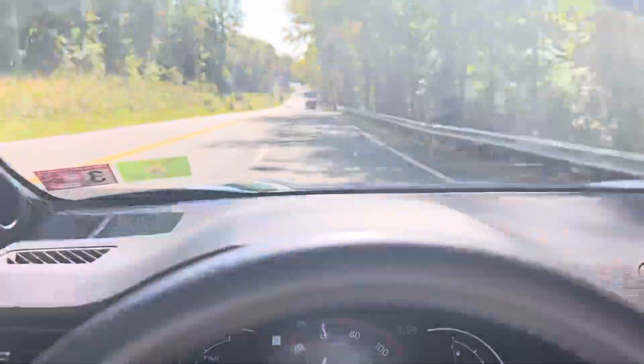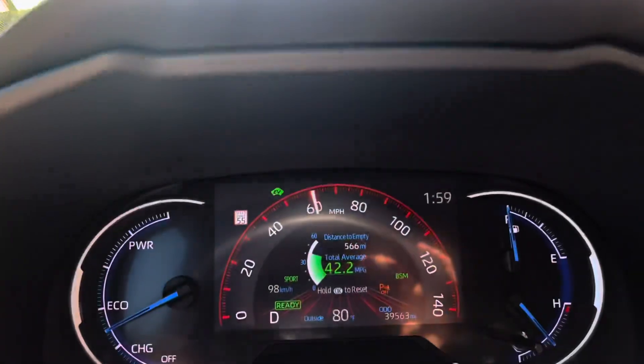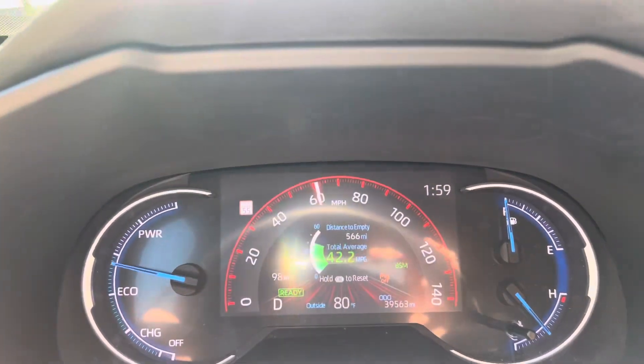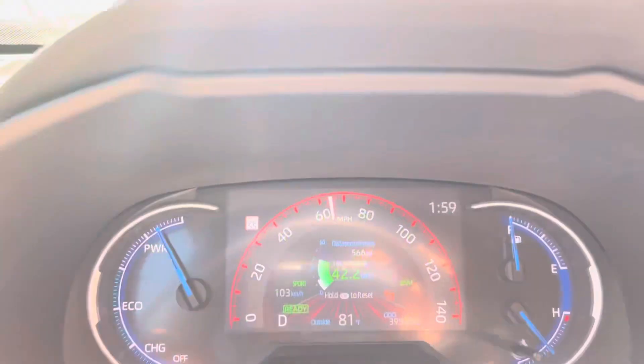I'm coming up to a hill up here and I'm going to have to get on the gas. Sometimes I'll plan for that and accelerate a little more briskly ahead of time to make best use of my momentum. So onto the throttle, and then ease back off.